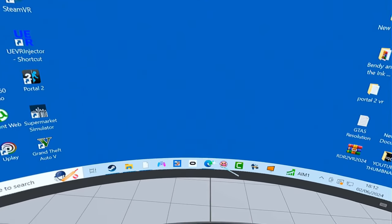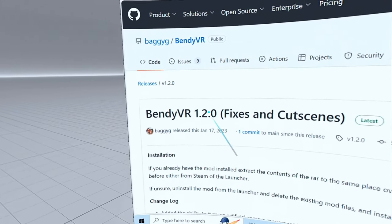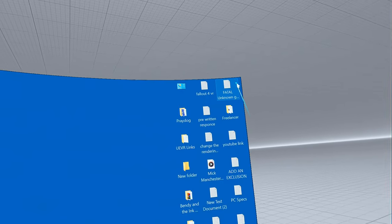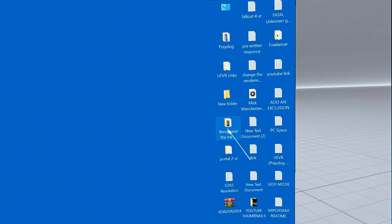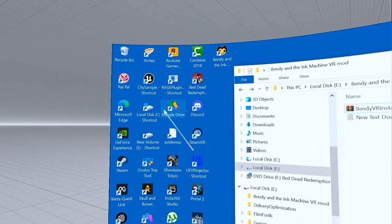First of all, go here and download. Just scroll down here to this and download that. And once you've done that, make sure that the folder that you put it in — put it in a little folder like that.